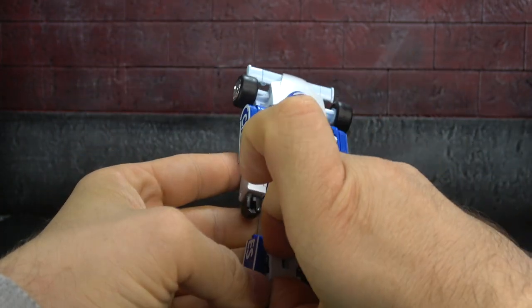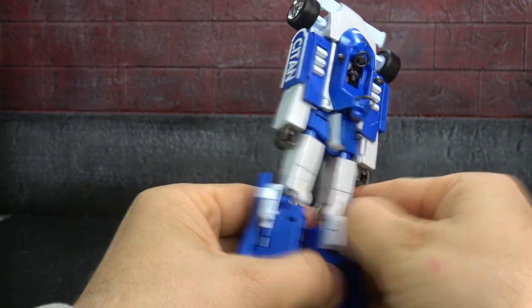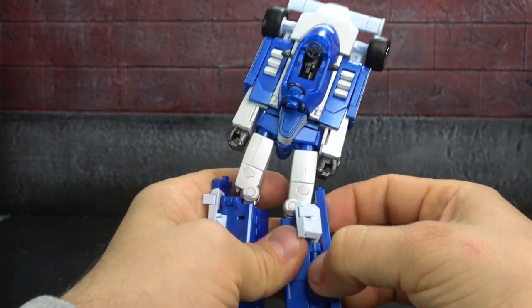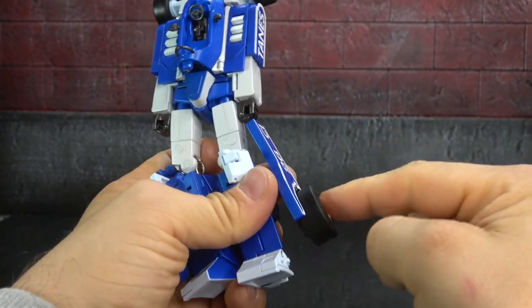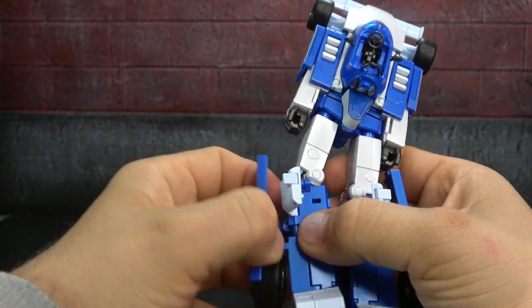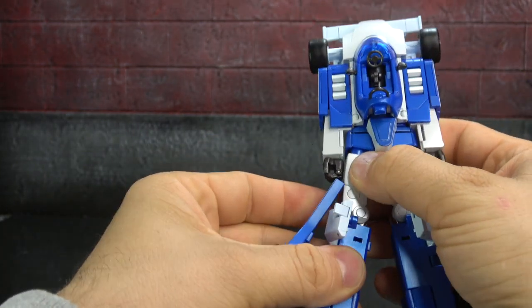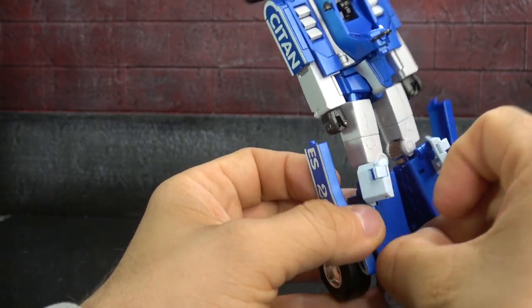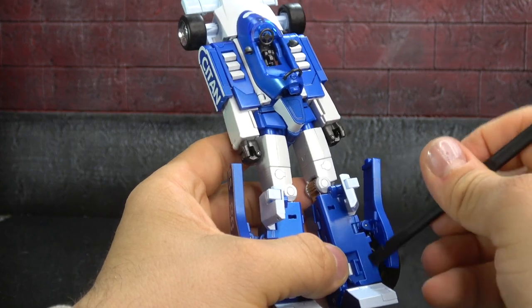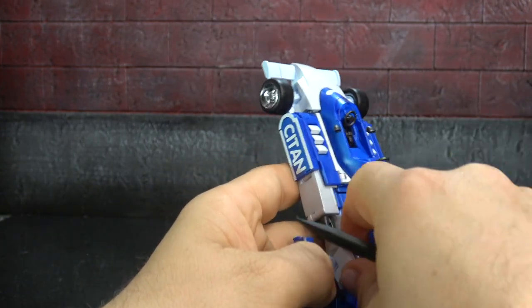Now there's a whole lot to do — these bits here come untabbed, and then the whole knee also comes untabbed. The side portions pull out and you can rotate the tire to the outside. When I go back to robot mode I might keep the tire on the outside just to give it a little bit of character. Then get this panel here up on both sides, and this entire section flips up and over.